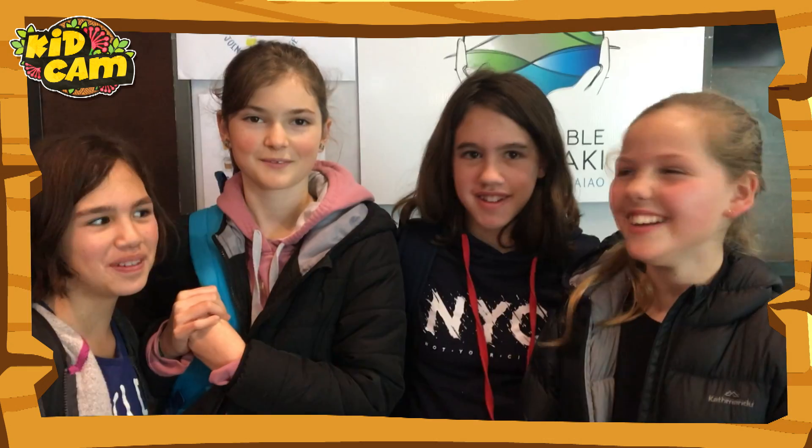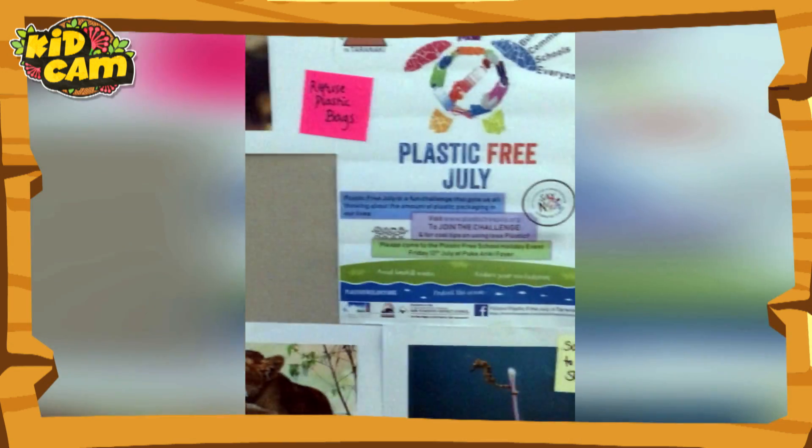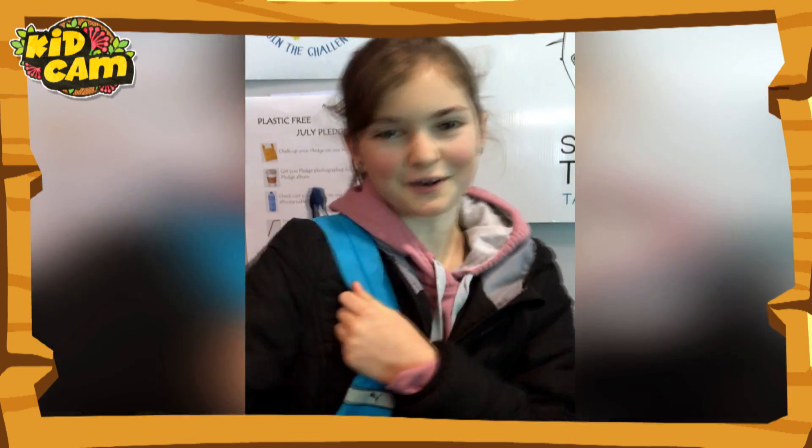Welcome to Kids Care! Come on, let's go over the ground.